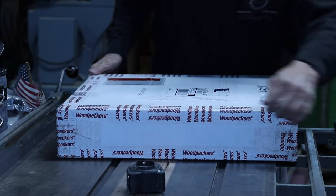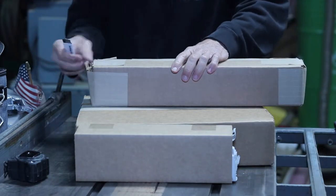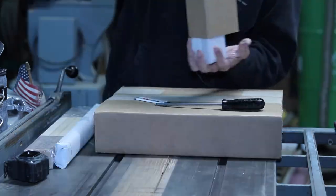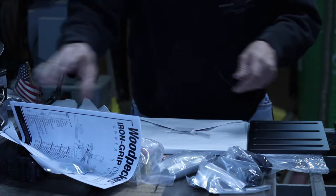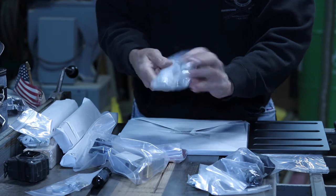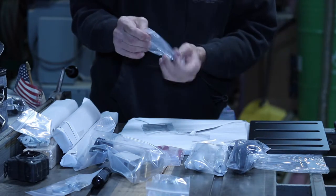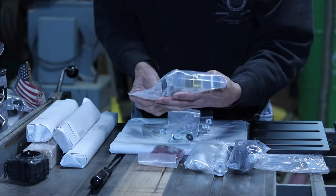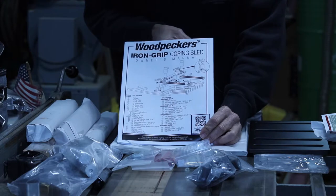I am excited to check it out. They really packaged this thing. I'm cutting all around — I finally found the opening, it wasn't easy. Now that's a lot of parts. Cool, nice solid aluminum handles, I got the knobs, all the hardware. The hardware is all labeled D, A, C, B. I know my ABCs! We have it: the Woodpecker Iron Grip Coping Sled.